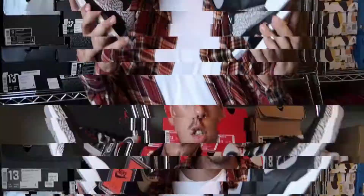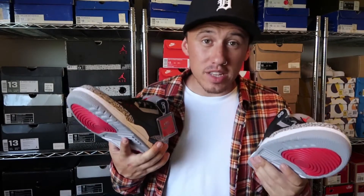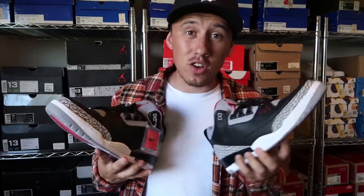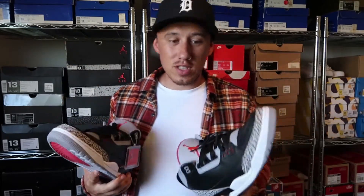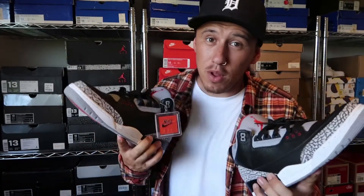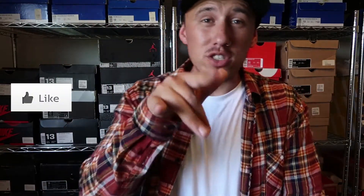My final thoughts on the Air Jordan Black Cement 3 for the 2018 release: I really think they did a great job. The paint seems a bit better than last time — if you owned the previous pair you'd know it would crack in no time. The overall quality seems a lot better, so I'm really happy I picked these up. I'm definitely not thrashing these or selling them for $100. Who knows, it might be another 17 years before we get Nike Air on the back, so I'm either doubling up or looking after this pair. That's my review — if you liked it, smash that like button, subscribe, and until next time, stay fresh, peace.